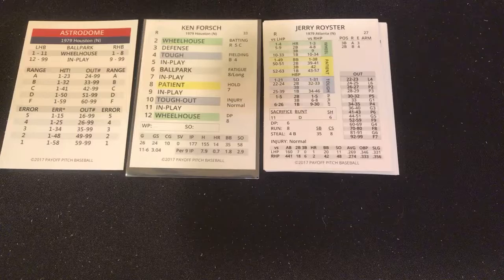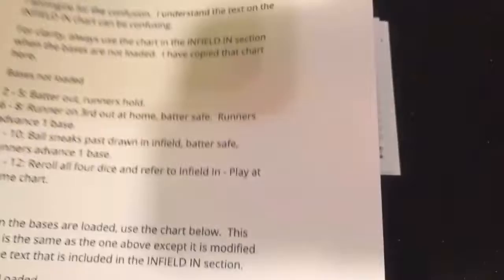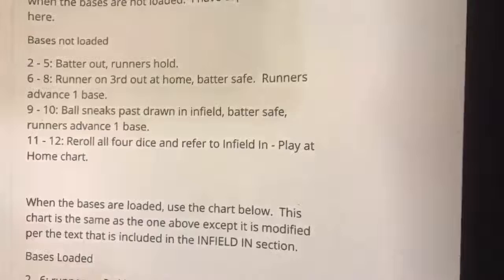The Braves are bringing up third baseman Jerry Royster, Ron Hubbard the second baseman, and Gary Matthews the right fielder against Bob Forsch, a right-hander 33 years old. Before I start, I want to talk about the infield-in chart we're using in Payoff Pitch. I got some information that clarified it, and now it's very simple and works very well — I'm happy I'll be able to use it.